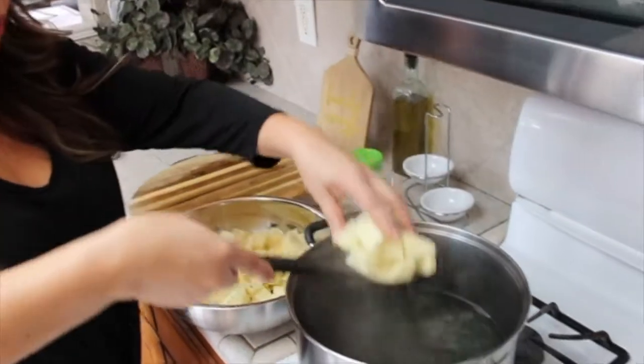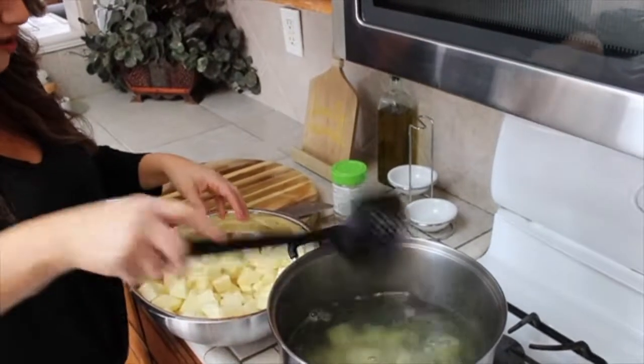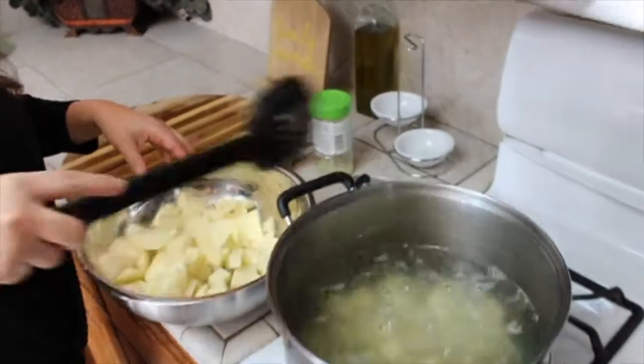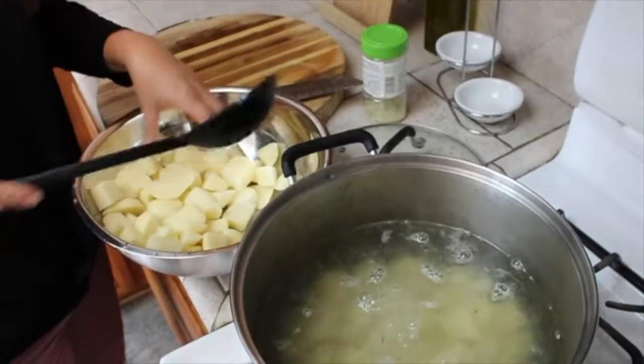Once your water comes up to a boil, you just want to add your chopped potatoes. I'm going to use a spoon — I don't want to burn myself. You just want to boil these until they're tender, and then I'll show you the ingredients for the mashing of the potatoes.